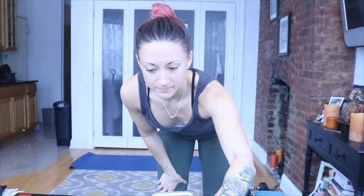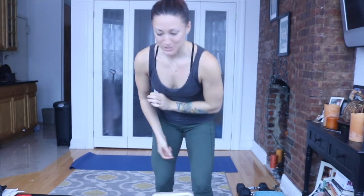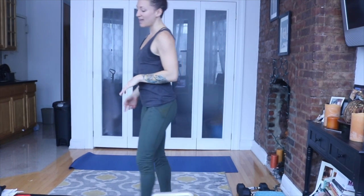Hello, my beautiful warrior. We are doing a five-minute mood booster. This is getting us out of our head and getting us into our body. We're going to disconnect to connect.